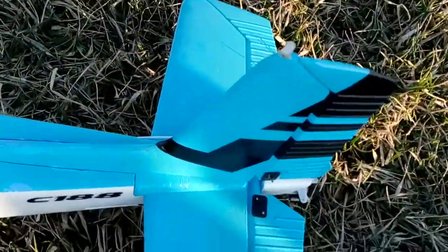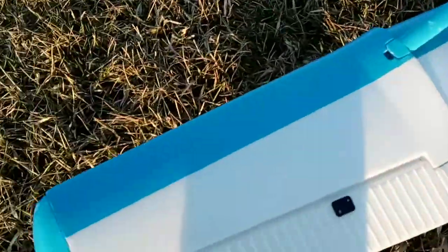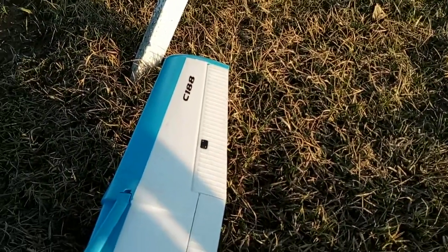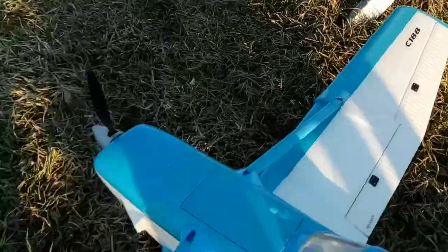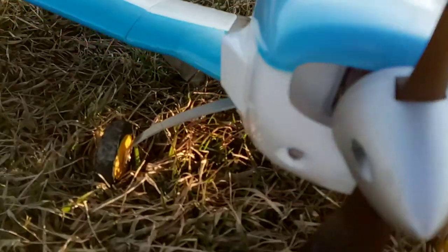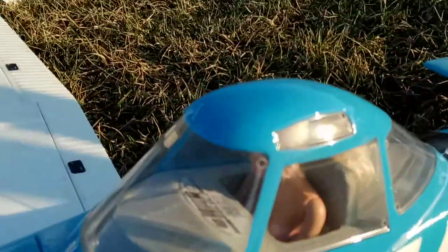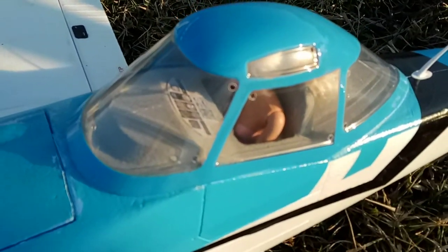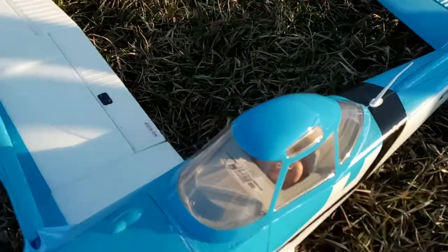I added lights to it - it's got a red strobe underneath, a red light and a green light, and then landing lights up in the front. I also had to put a pilot in it, so I put Barbie in it. Barbie is my pilot - she did a good job today, I'm really impressed with her flying skills.